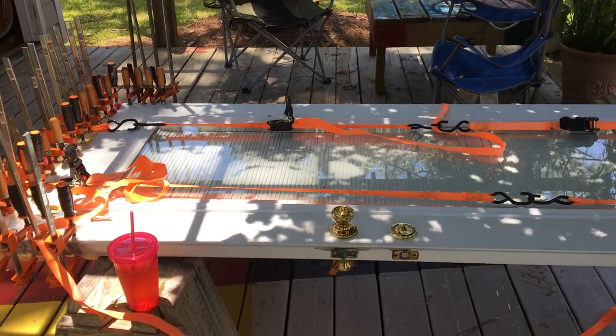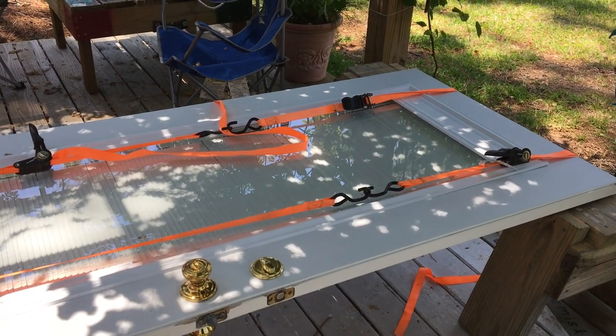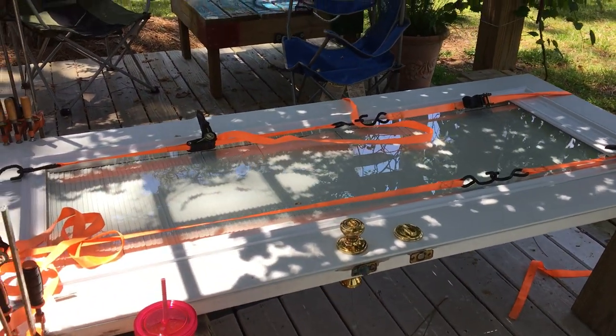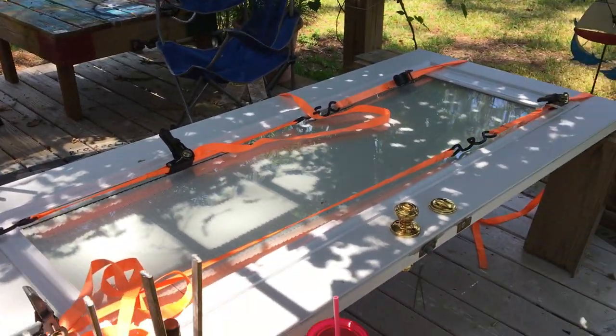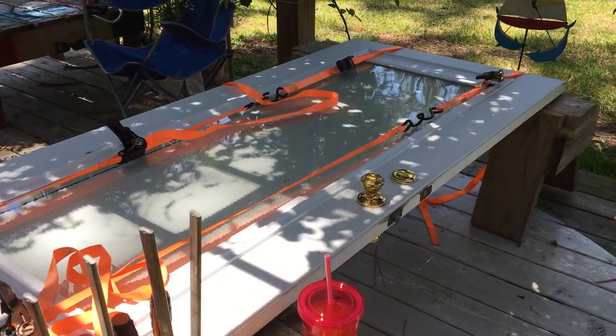That has worked out great. The doors are really nice — they've got the little shade inside the two panes of glass so it doesn't get dusty, and we can open that up for more light when it's still cold outside. So we like the style and design of the doors.